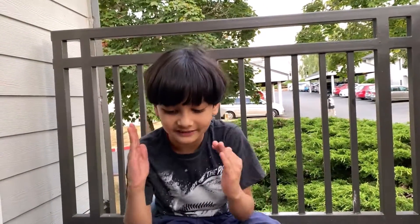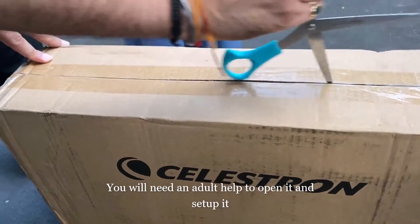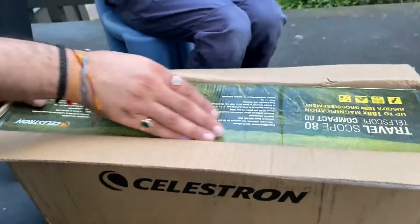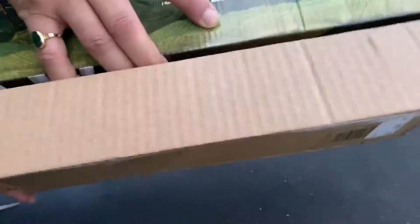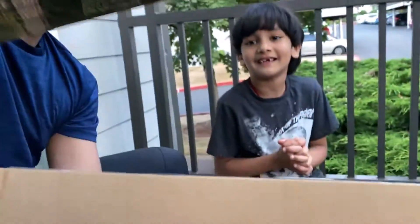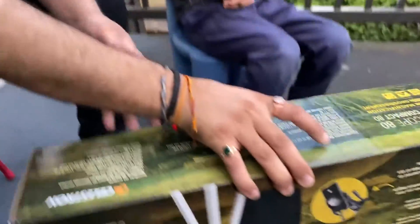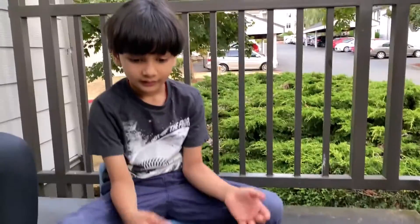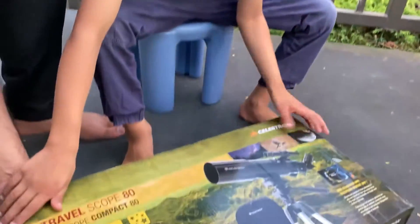So we're going to use this Travel Scope 80 to spot all of those planets. Let's get started to open it and set it up. That's how it looks like, guys — this is how it looks like.